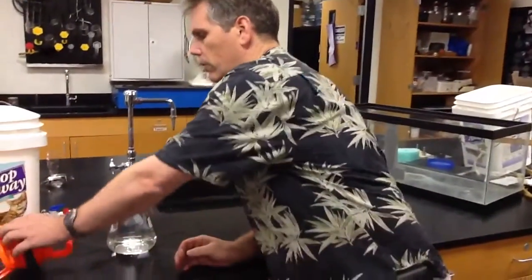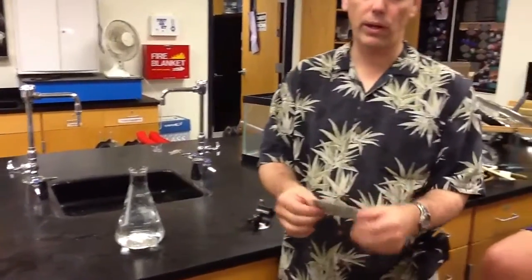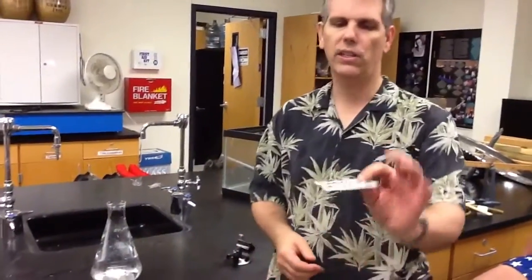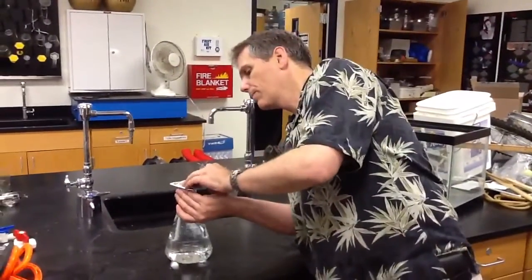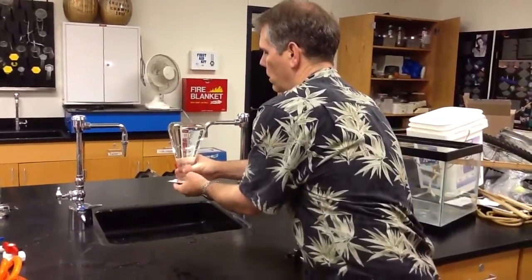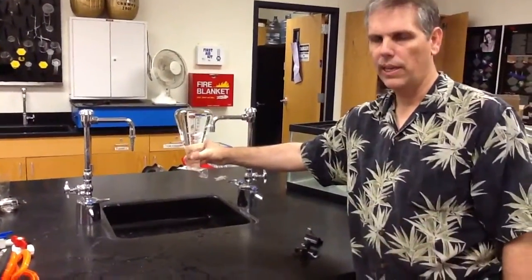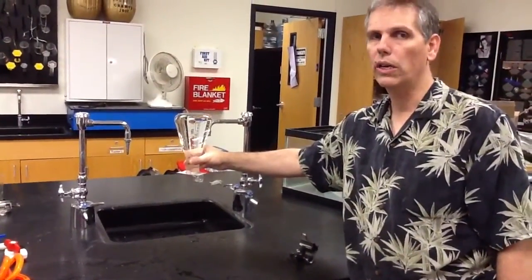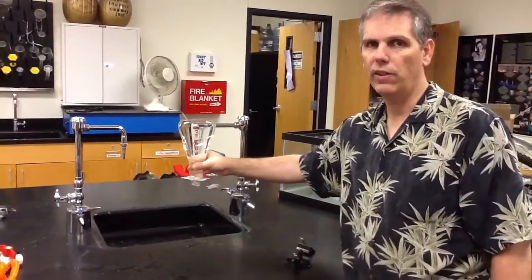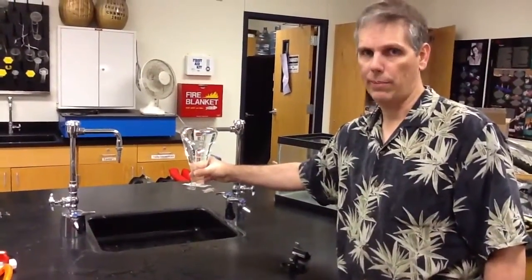Now, another example of air pressure and its effects: I have an Erlenmeyer flask. A playing card works really well — it's kind of waxed on both sides. I just put that on here, and as long as it has a good seal, it will hold up. You might say there's something in there — yes, but the pressure of that water is not as great as the pressure of the air. The pressure of the air is 1×10⁵ newtons per meter squared, 1 atmosphere, and that water is not 1 atmosphere.